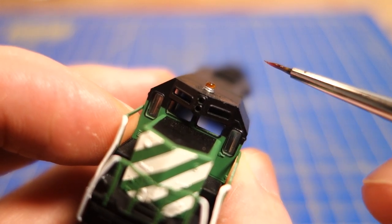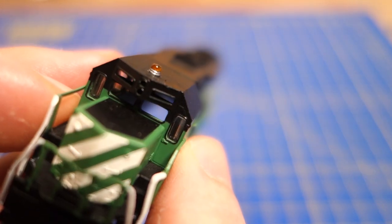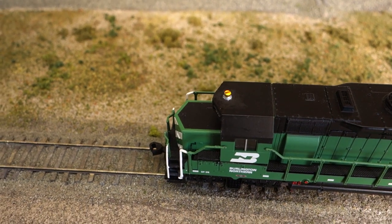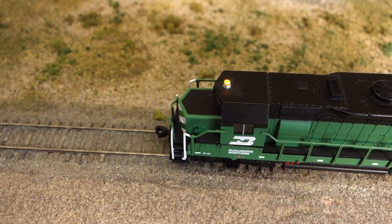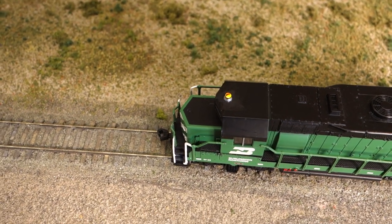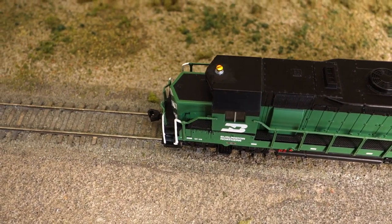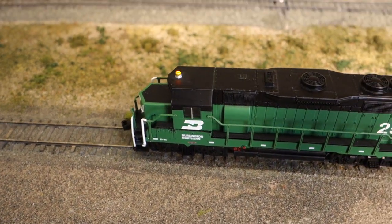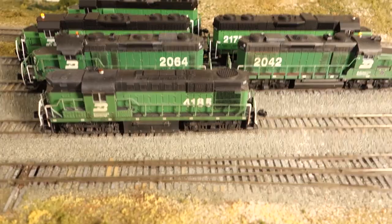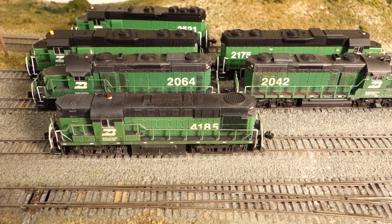I activate the beacon LED to quickly check the paint application between the layers and make corrections as required. Here is a shot of the finished engine on the layout. I used a model for the Stratolite, so I programmed the decoder to use the Stratolite effect instead of the rotary beacon effect for the function output. Some decoders have programmable timing for the effects — I like to use slightly different timings on my engines so they don't all flash at the exact same moment.